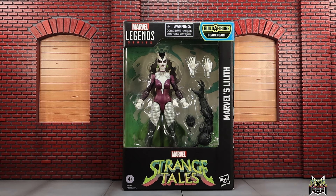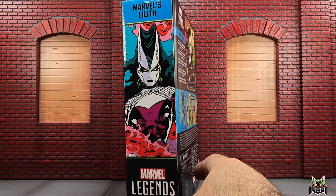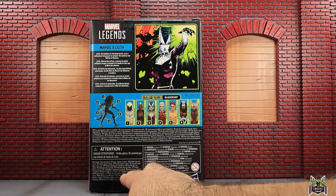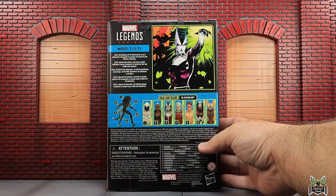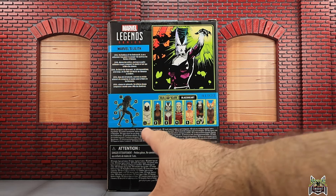Hey guys, MCU Collector here with another figure review. Next up is the Hasbro Marvel Legends Series Strange Tales build-a-figure wave — Blackheart. Here we have Marvel's Lilith. We got the Strange Tales logo on the front, up at the top we get this side artwork of Lilith, which is actually not the same artwork that we have on the back of the package. Her bio reads: Lilith, the goddess of the underworld, is on a millennium-long quest to conquer the world as the mother of demons.